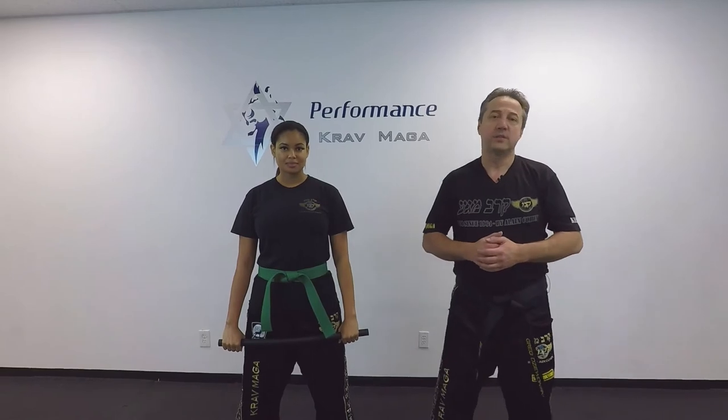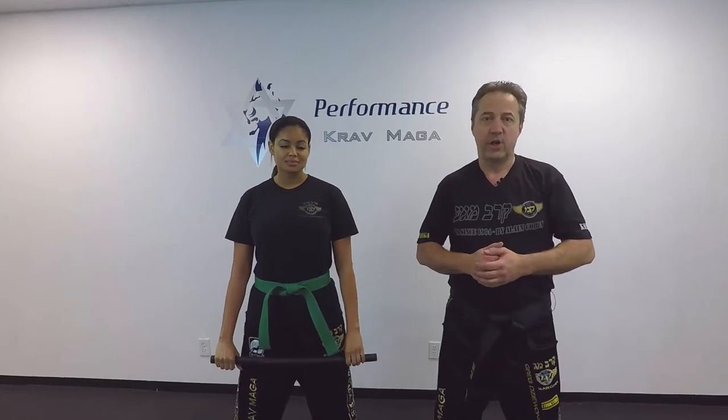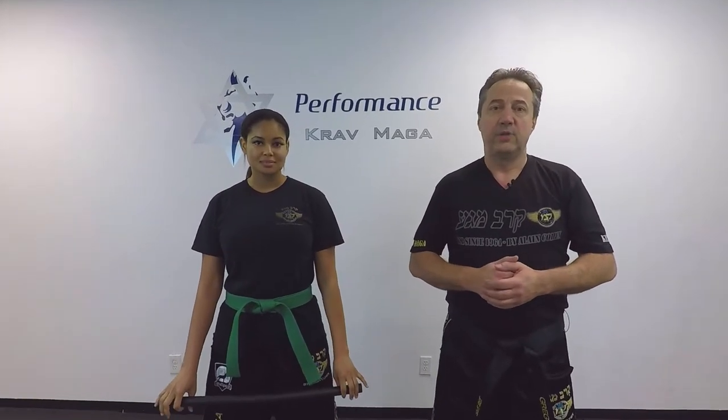Hello everyone, this is Greg Jawanski from Krav Maga Federation of America. Today I'm here with Daniel and I'm going to show you how to defend against the stick attack. Ready? Let's go!